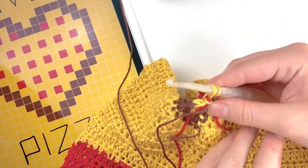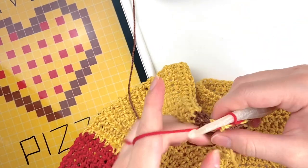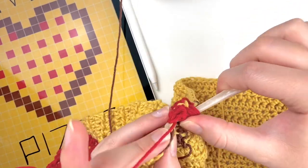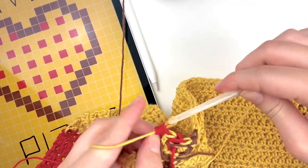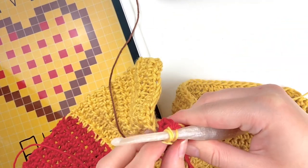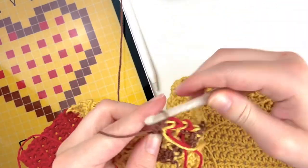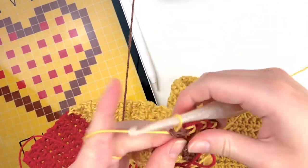So we have that half double crochet, then we're going to switch to the red again because we have a second pepperoni in this row, and do that bobble stitch. Then grab the yellow yarn, do one stitch there, then get the brown yarn, do two stitches with the brown yarn, and then switch back to the yellow to finish off the row.